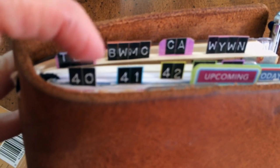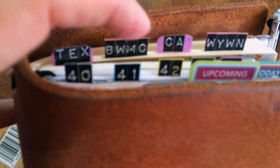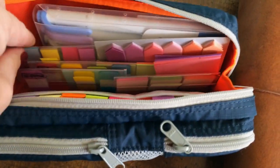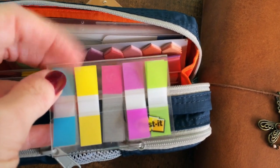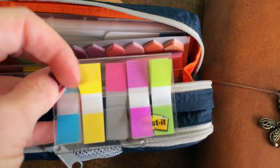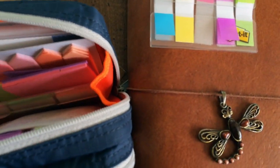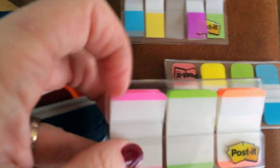So there are my little tabs — that shows week 40, that's the beginning of week 41, and that's the beginning of week 42. For the week tabs I use these — they're just post-it, kind of plastic-y, flimsier page flags. And then for the project tabs I use either these or these. They're both pretty much the same, just a little sturdier.